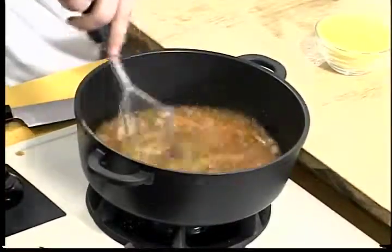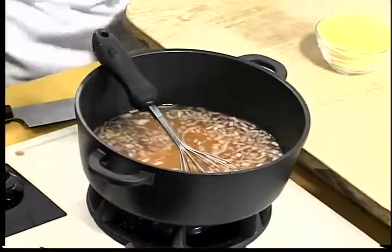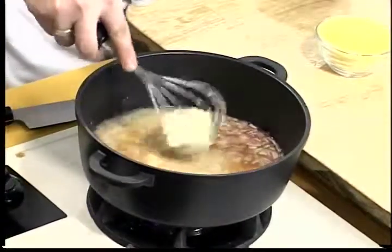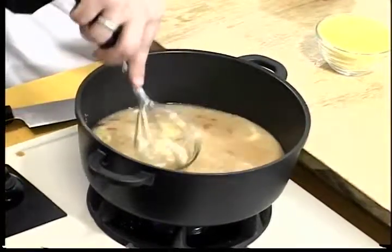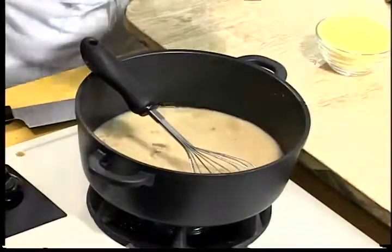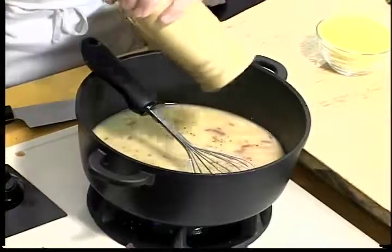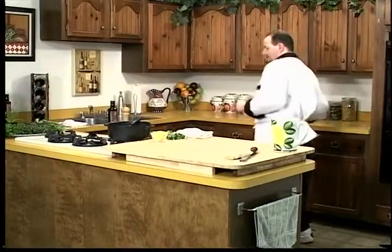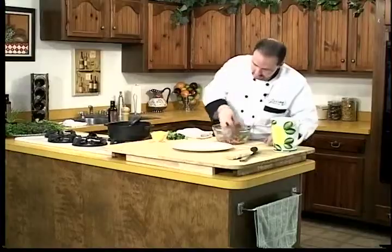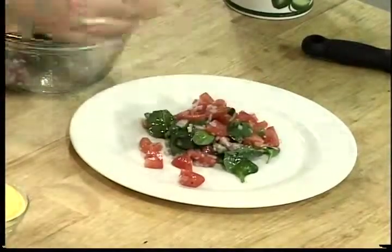We're just going to whisk all that in, get all those ingredients incorporated, and break up the sweet mashed potatoes. And some mascarpone — we'll get that in and mix it in too. The mascarpone cheese is a sweet Italian cream cheese. It mixes very well and melts very well. We'll add a little salt and pepper, and right at the end we're going to add a little bit of fresh herbs. Since we're going to let that boil, let's get our salad on the plate and get that ready.